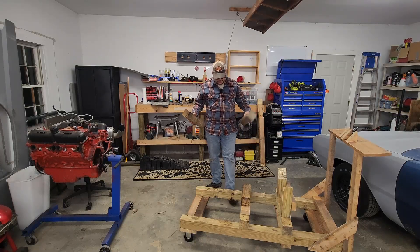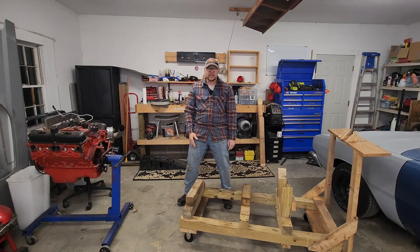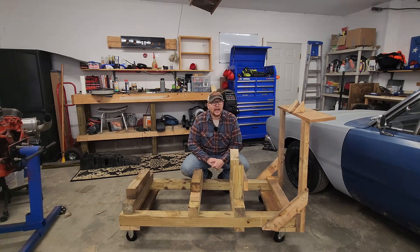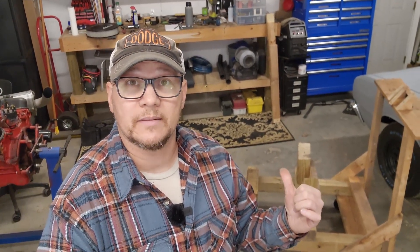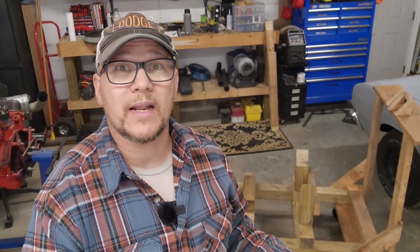The last two bits are these two leftover pieces of 4x4 — I just stack them back here and those are the support for the transmission when the transmission's on. And that, my friends, is my DIY engine run stand built from old fencing material sitting out behind my outbuilding. If you've got any more questions, feel free to hit me up in the comments. If you want to see more information about the controls and wiring setup, check out this video right here. Peace out homies!